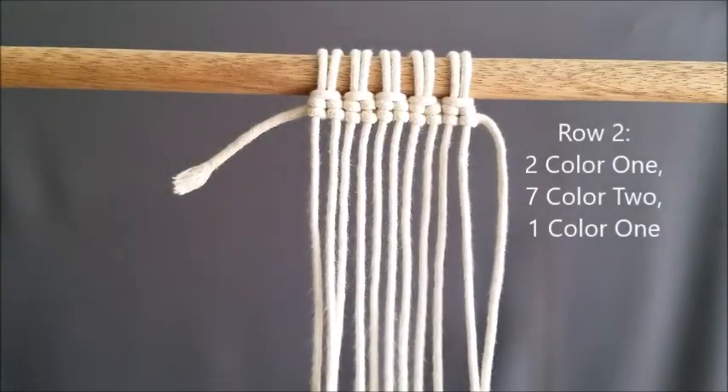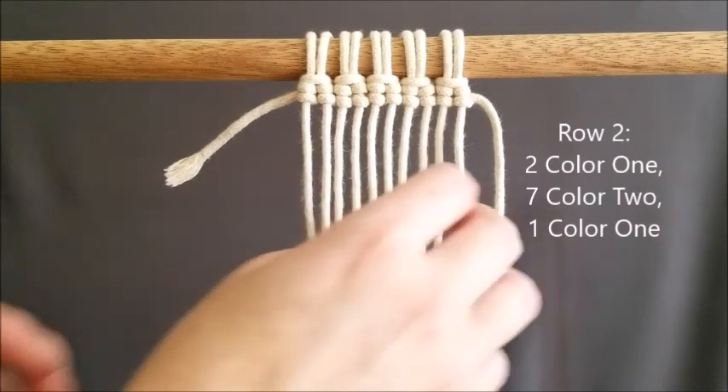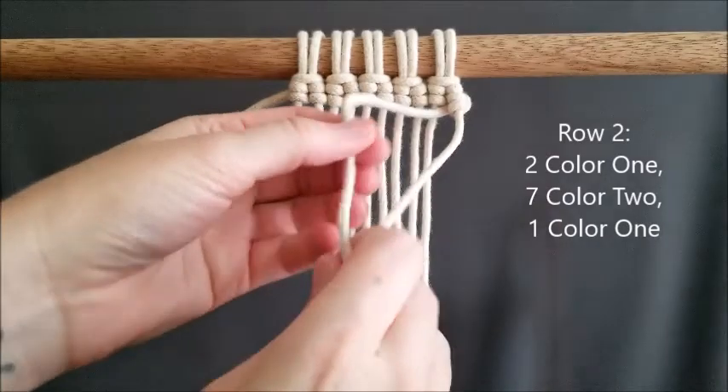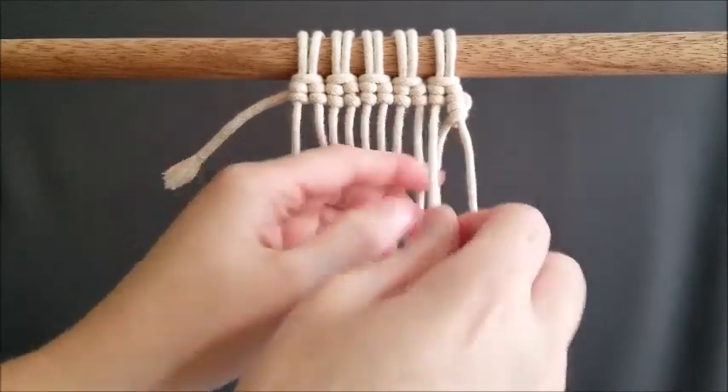Row two: reverse your work and do two color one, seven color two, and one color one. Once you do the first of the color one, you will tie on color two, and I'll show you how to come back to color one.